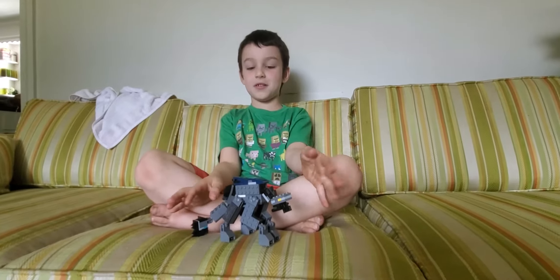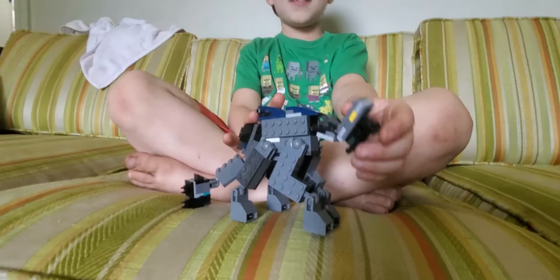Hey guys, what are you doing? Today we have a new Lego Scorpius Rex. Whoa, bro!